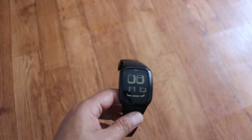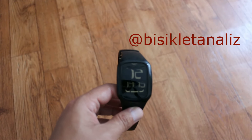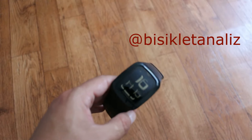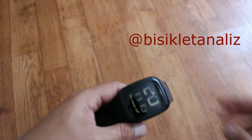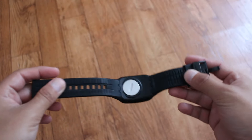Beni bisiklet analizi yazarak bulabilirsiniz. Videonun sağ tarafına Instagram adresimi yazacağım. Ben istiyorsanız şimdi bu saatin genel özelliklerinden daha çok nasıl aldığımı, kaça aldığımı sizlerle paylaşmak istiyorum. Çünkü bu çok önemli.